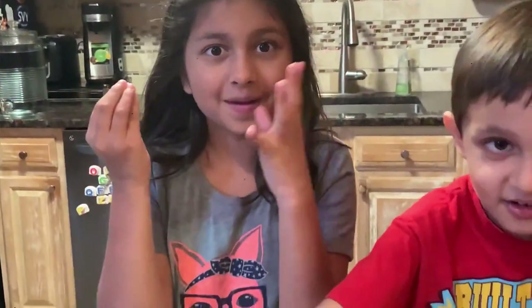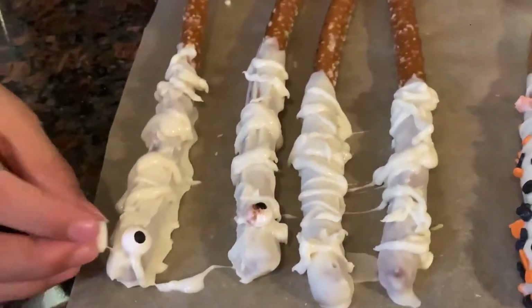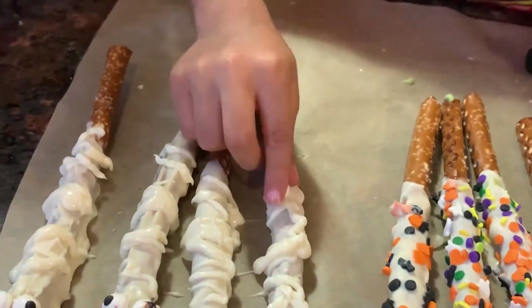Let's start finishing the mummies. Rishan has already drizzled some chocolate melt on it, and now they're just putting the eyeballs on. This is so good. I will put eyeballs everywhere — I'm going to put one here.